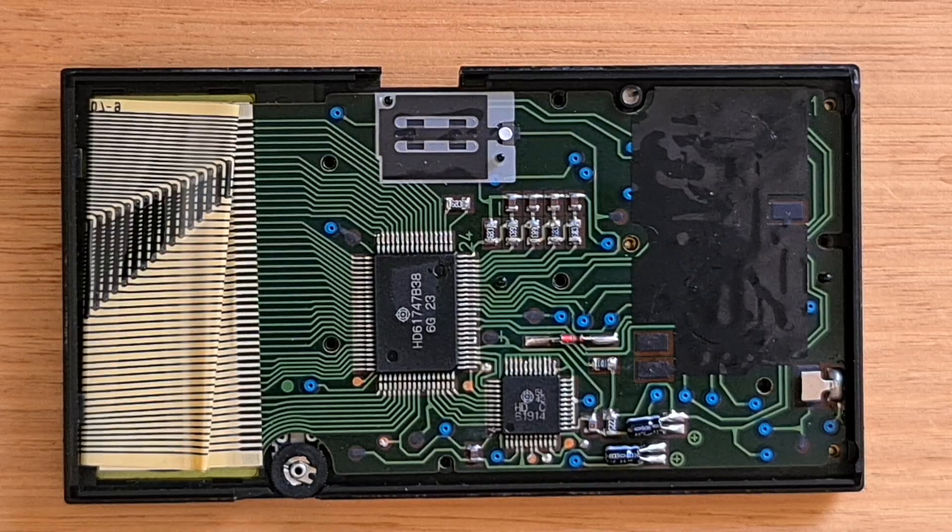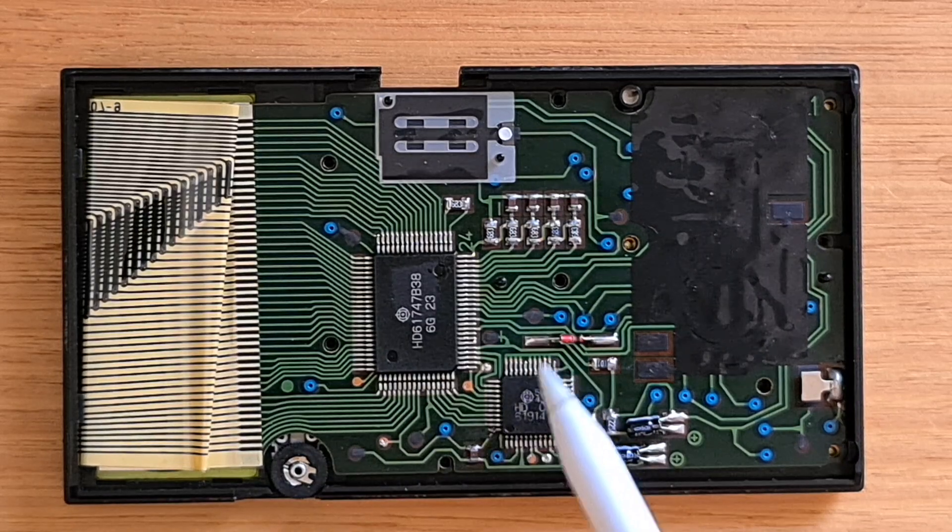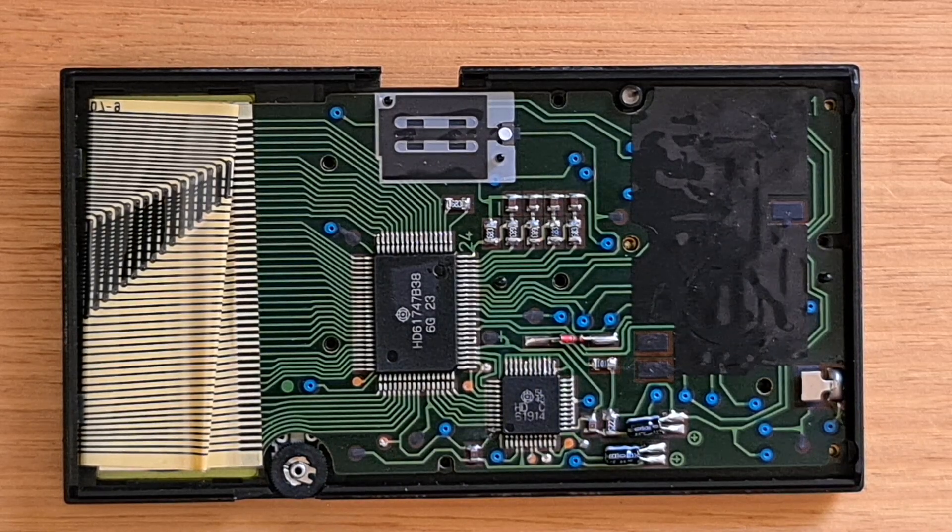The PCB is very simple and includes a Hitachi system-on-a-chip processor. There's also a HD61914 8-kilobit static RAM, and it looks like there's a bunch of PCB test pads. The ribbon cable isn't supposed to be folded, so it may be that someone has done some maintenance on this device at some point.